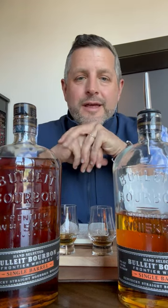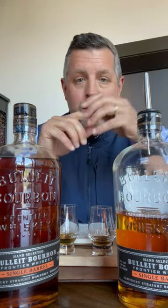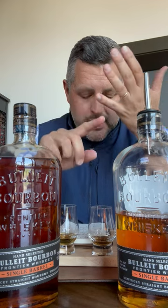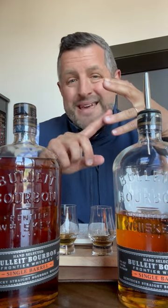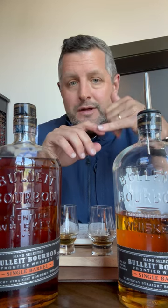Hey everybody, today I am at Bulleit doing a barrel pick. I haven't done a Bulleit barrel pick before, so I wanted to walk you guys through the process. It's not completely dissimilar to the way Four Roses or MGP has codified things. They've got five different yeast strains and two different mash bills, pretty similar to those. There's mash bill E which is the 21% rye and mash bill B which is the 36% rye.